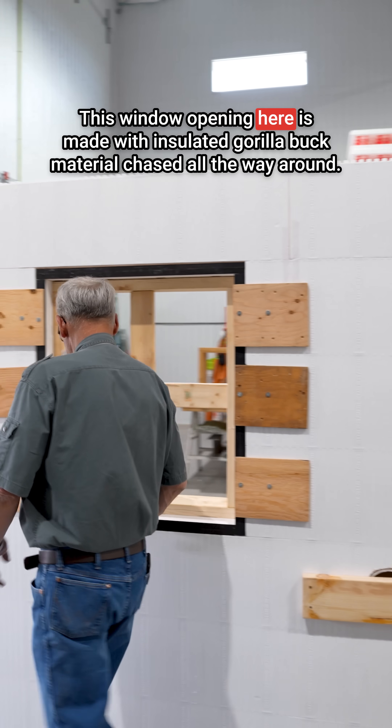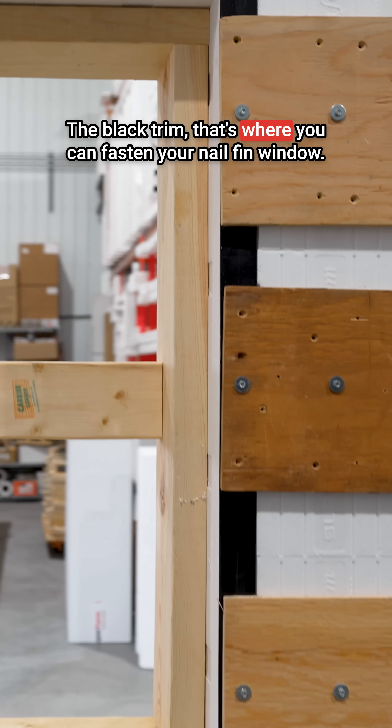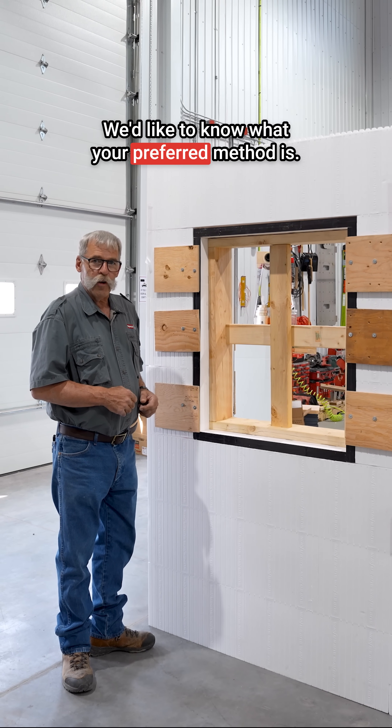This window opening is made with insulated Gorilla Buck material, chased all the way around. The black trim is where you can fasten your nail fin window. That's five methods — we'd like to know what your preferred method is.